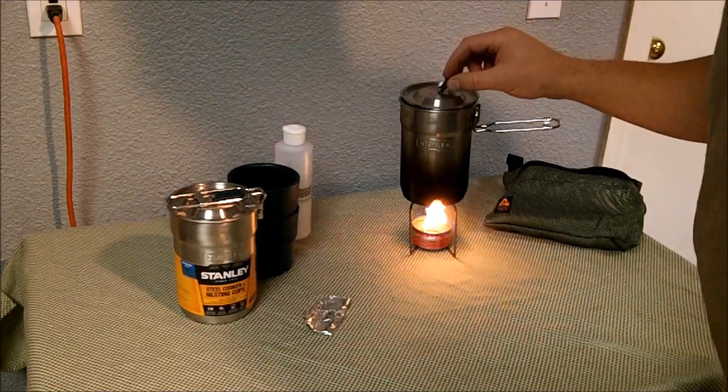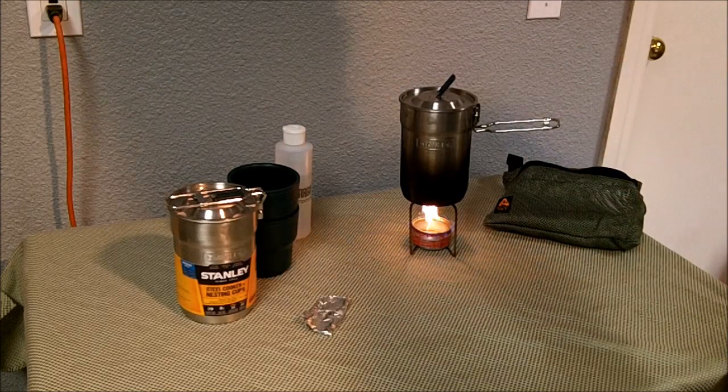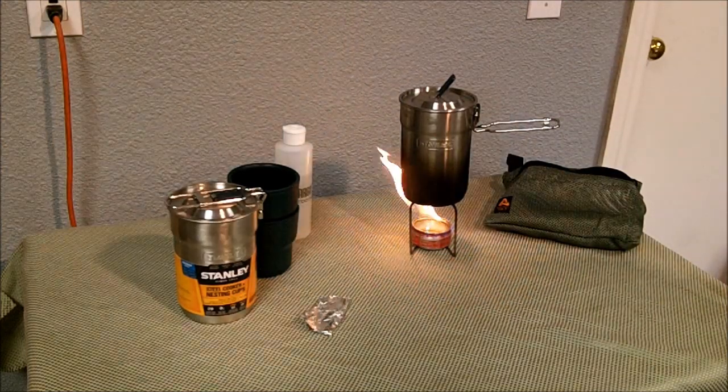Getting closer to boiling a little water here, make myself some coffee. Thanks for watching — this is Nomad 76.